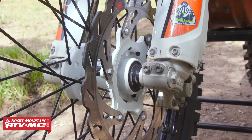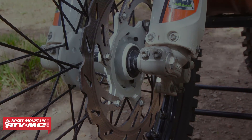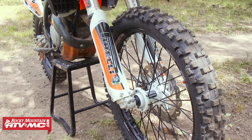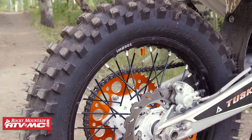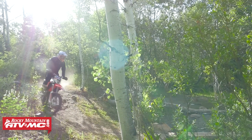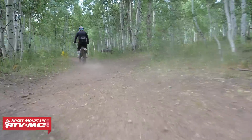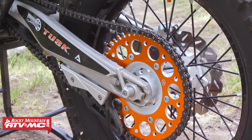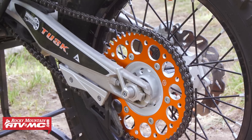Tires on this bike, we've got the Pirelli Scorpions. On the front I'm running the MX Mid Hard, and on the back I'm running an XC Mid Soft. I really like these tires — they're a little softer compound, they feel like they hook up really good, and they're very predictable. Next we have the Primary Drive Chain and Sprockets. The rear sprocket is an aluminum rear sprocket and I really like how the colors offset and complement the white hubs.